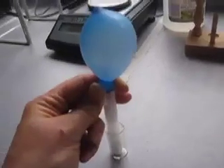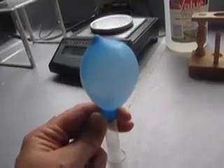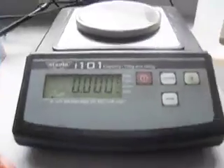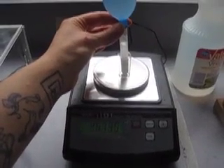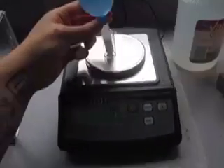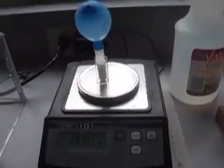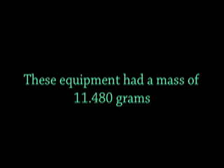I have combined the acetic acid and the sodium bicarbonate and now I'm going to weigh all of them together. Ideally I'll be able to weigh everything with my hand still on the balloon, then let go and weigh it. Here we are zeroing. I'm going to let go of it and hopefully it will not fly off. Our final mass of the two things mixed together — and remember there was fizz — is 19.405 grams. This is including all of our equipment: test tube, test tube holder, and balloon. The equipment had a mass of 11.480 grams.